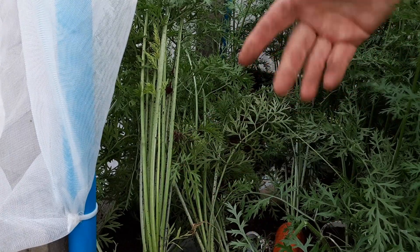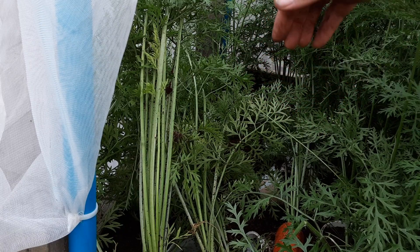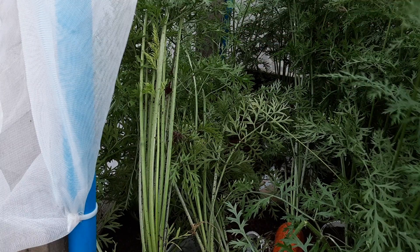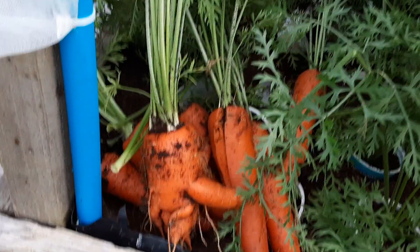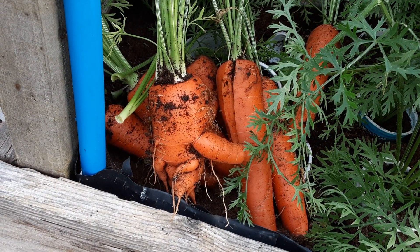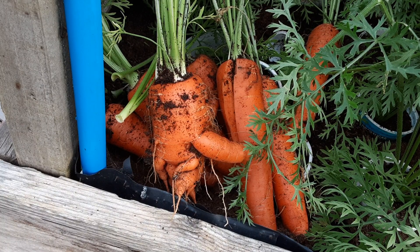This is only my second year growing here. This bed was full of really good nutrients — manure, spent hops, etc. — so it's still in its early stages of getting rid of all those nutrients. We'll get those tidied up, and we've got absolutely loads of carrots to go out here.